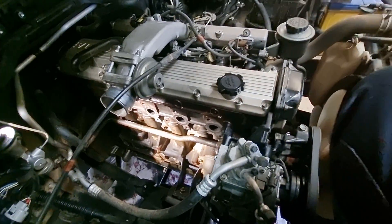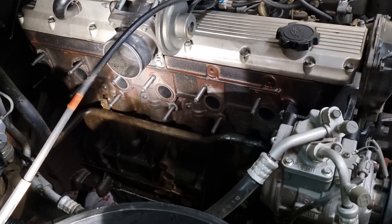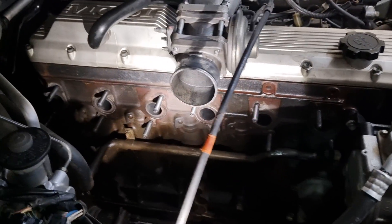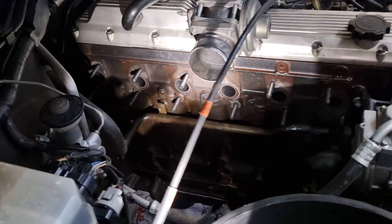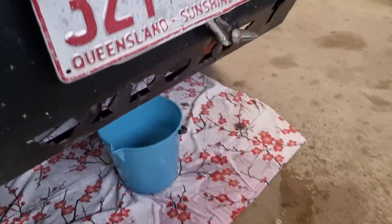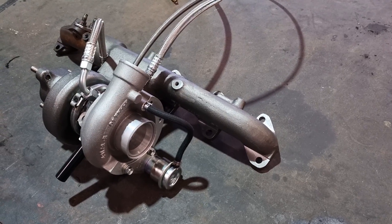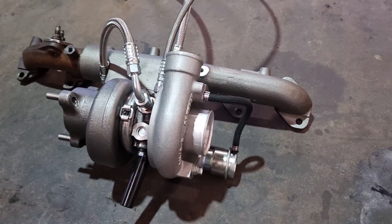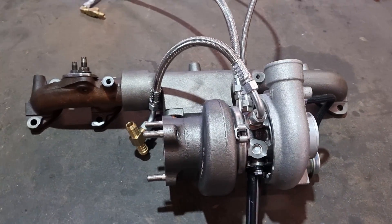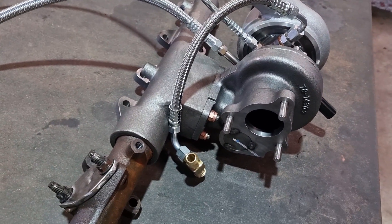Now the exhaust manifold is ready to go on. Fresh genuine studs installed in preparation for the turbo and exhaust manifold assembly. Probably a good time now to drop some coolant so we can hook up the coolant lines — try not to make a soup kitchen like I have. Here's the completed turbo assembly. I find it much easier to assemble and torque it on a workbench than in an engine bay. Cruisers have a big engine bay so it's easy to shuffle in there.